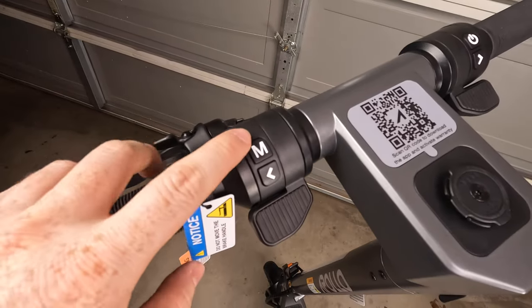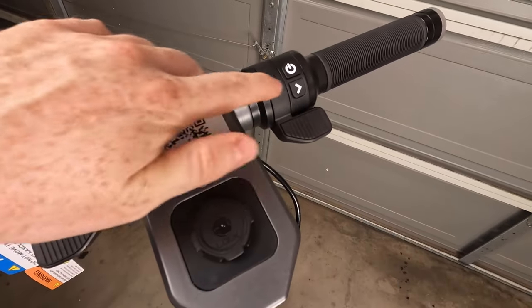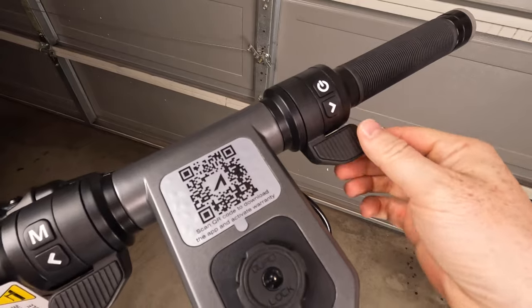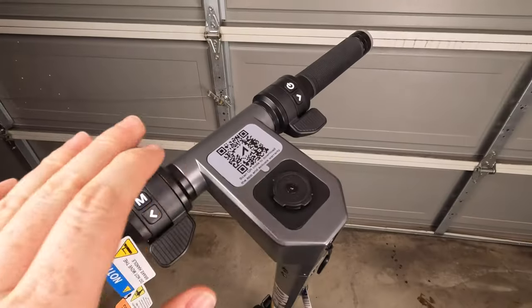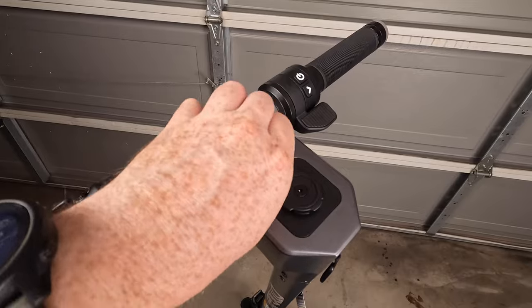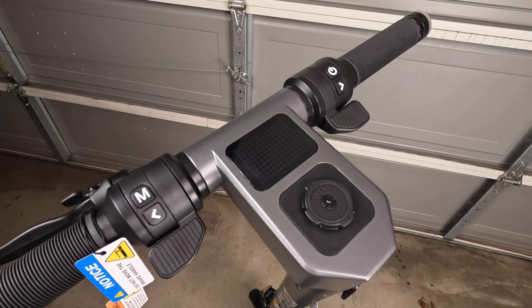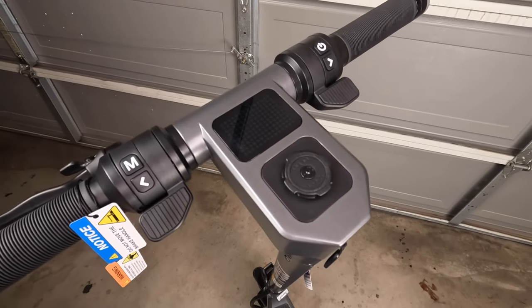There's a mode button, left and right turn signals, and a power button. On the right side is the throttle. At the center we've got a dot matrix display, which is much more visible in broad daylight compared to LCD screens that can be really hard to see in direct sunlight or when wearing polarized lenses. Right below the screen is the quad lock system for mounting your phone — the scooter comes with an adhesive adapter or you can buy a quad lock case.